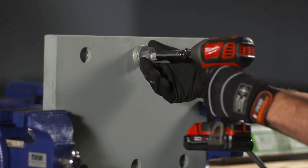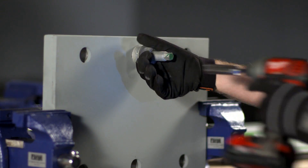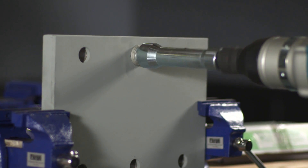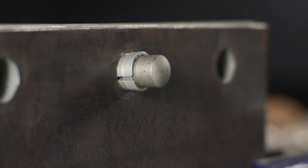Next, holding the nut, use the small impact wrench with a 9/16 socket in a counterclockwise direction to tighten the bolt until the sleeve is seated firmly in the hole. Then use the larger impact wrench with a 32 millimeter extended socket in a clockwise direction to tighten the nut.